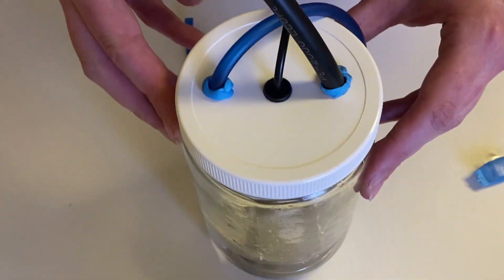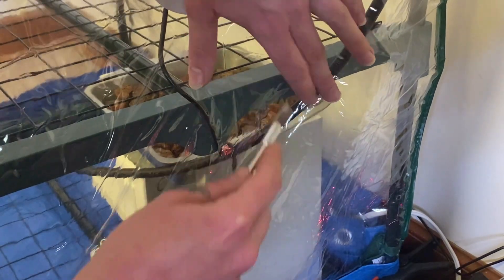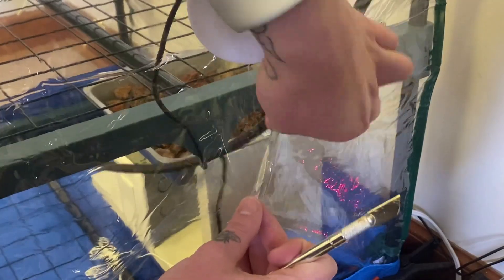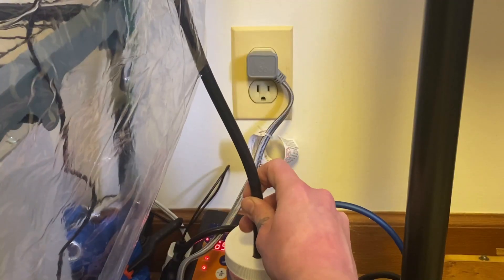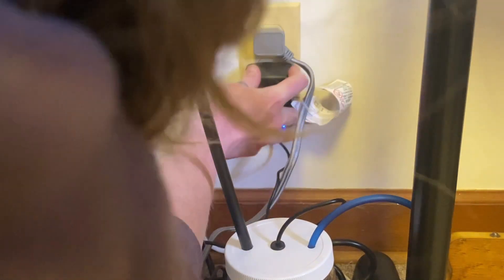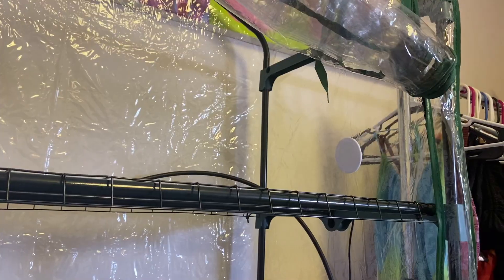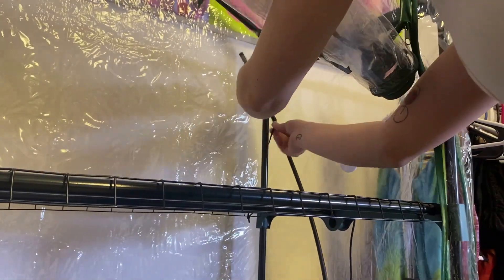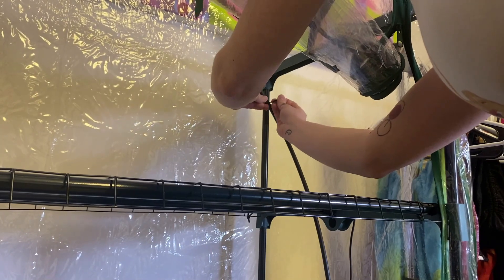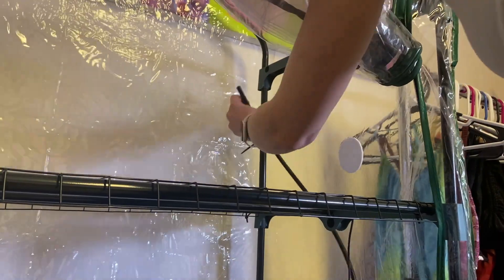I did cut a hole in my tent for the hose for the fogger humidifier unit. Otherwise you can just put it inside the tent by the climate control unit, but I just cut the hole and set it outside the tent. Once I snaked the hose through, I secured it with a zip tie just to make sure it will stay in place and be able to reach all the potential trays that I'll be putting in there.